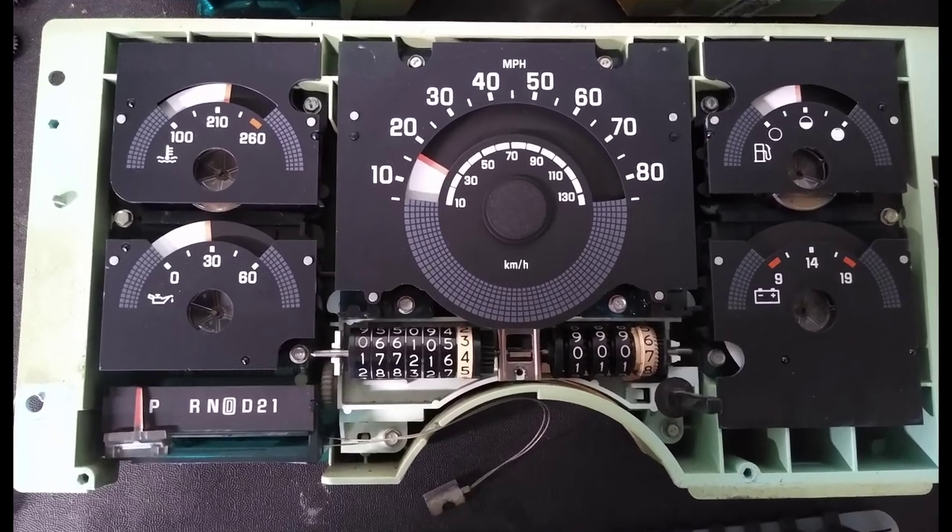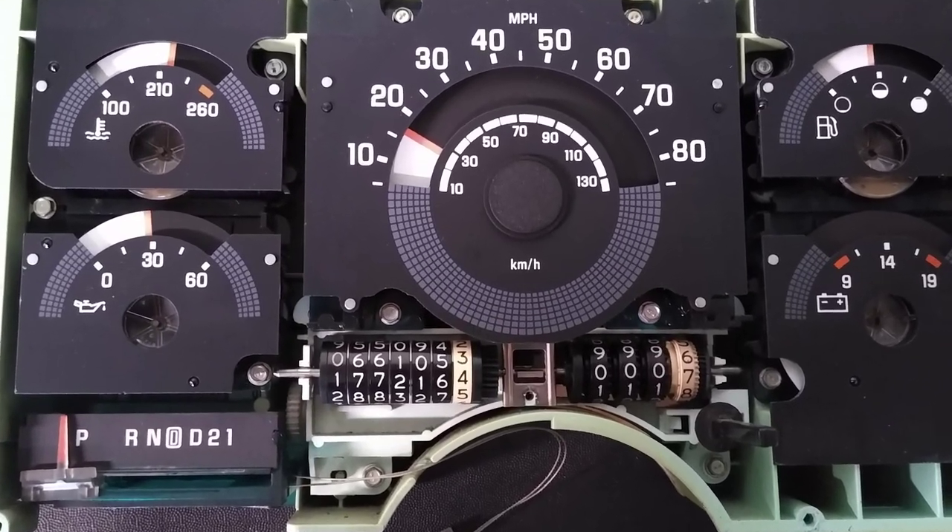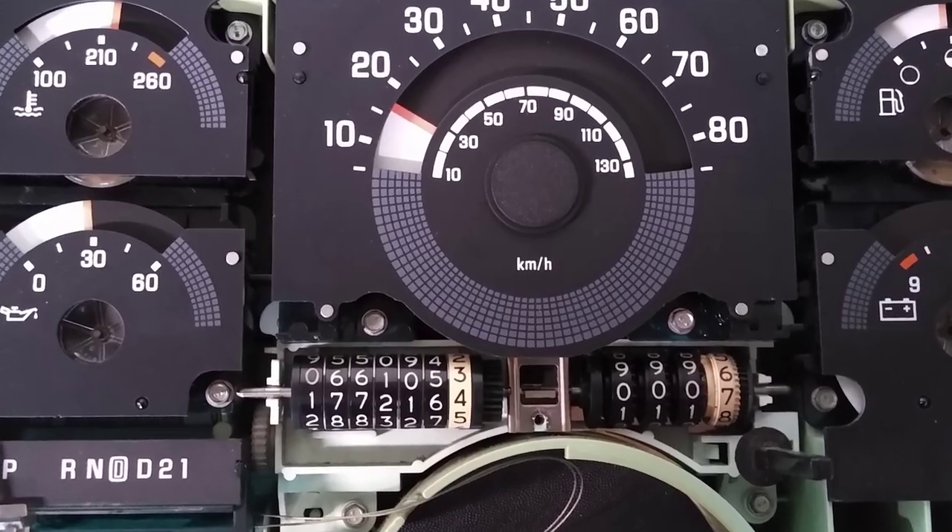The odometer for the K1500 hasn't worked since I've owned it, so today I'm going to try and fix it.